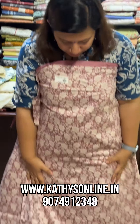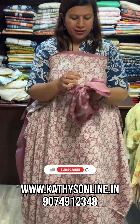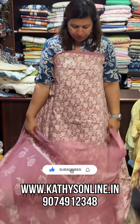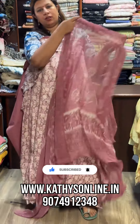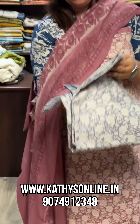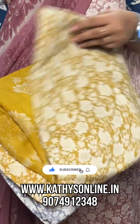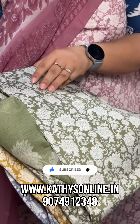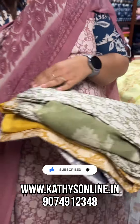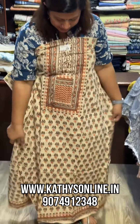Cotton top and bottom — the bottom is plain, the top is printed, with a chiffon dupatta. Price is 1,075. Colors available: gray shade, yellow shade, and green shade.